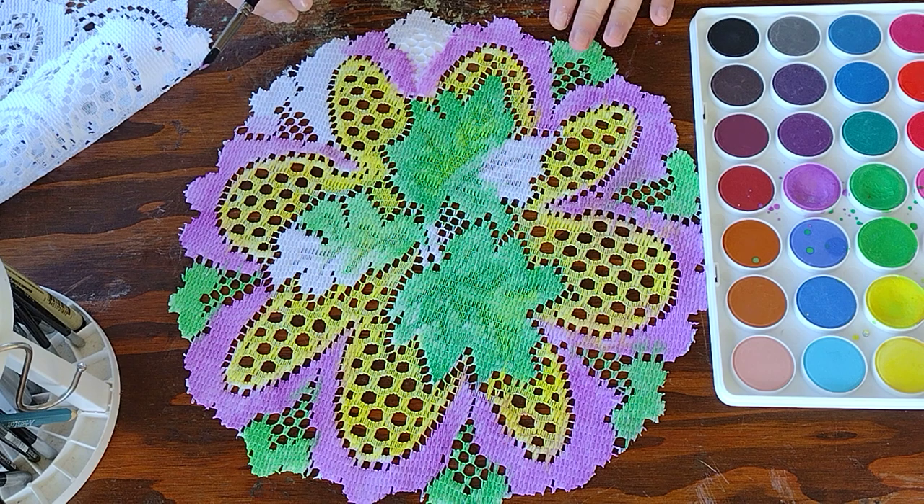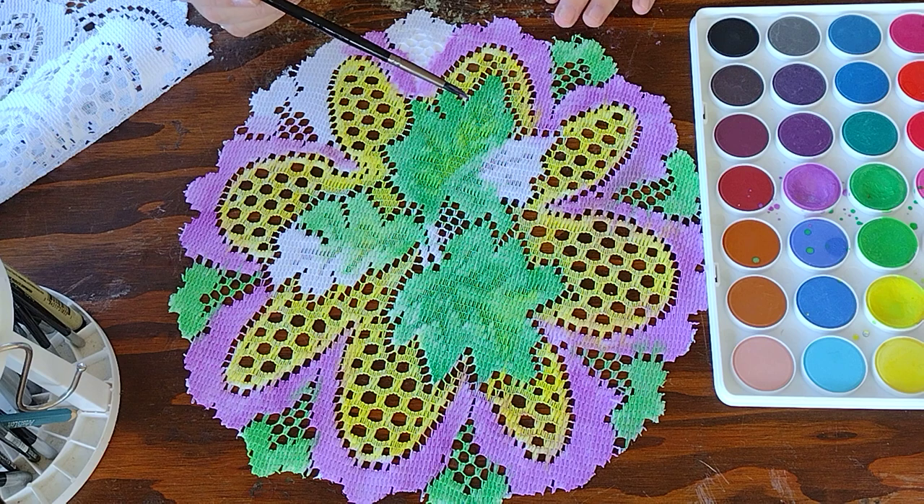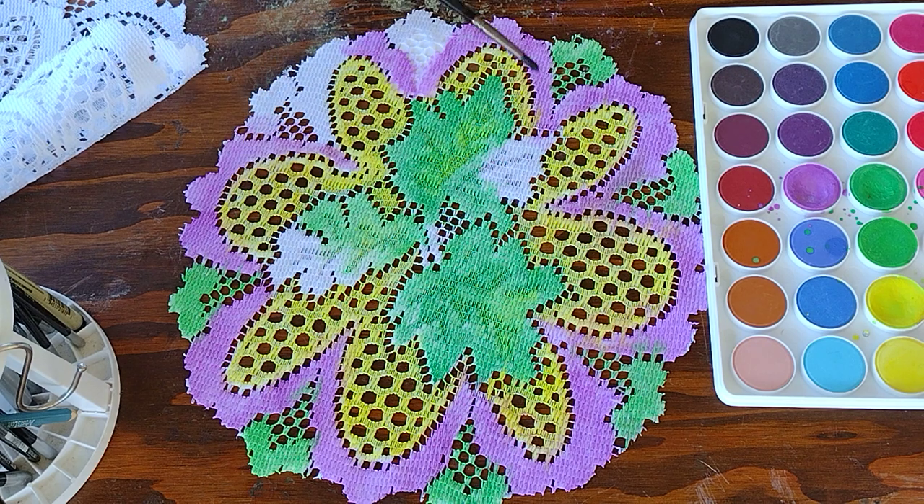I got this from Michaels — it was like $5. It's watercolors, and I love it because it really lets me paint this fabric. What I'm doing here is taking green in the middle for the leaves, and then a little bit of yellow through them to give it a spring green. The outline of the flower is purple for my precious violets — I had an abundance of those in Ohio, but not so much here in Florida. It is an official spring flower.